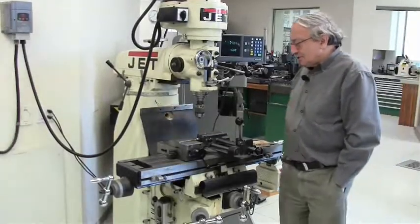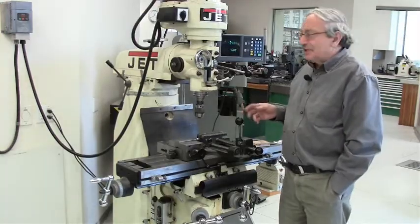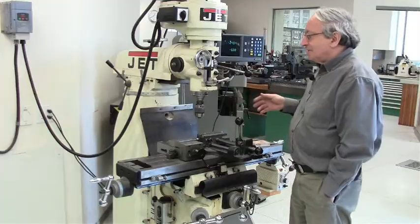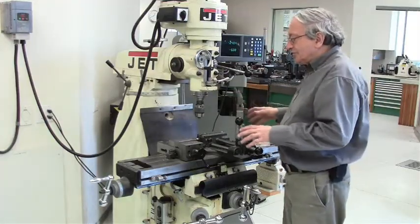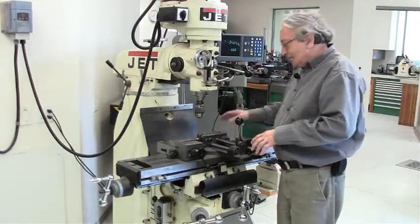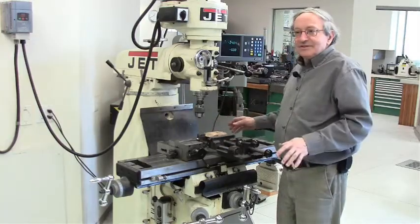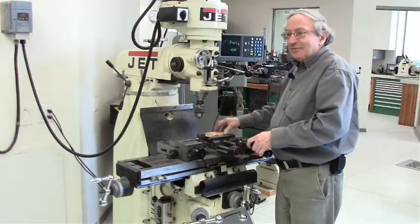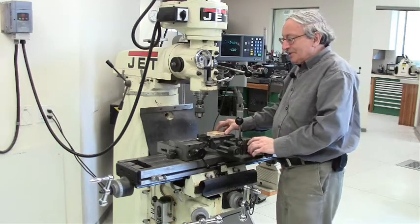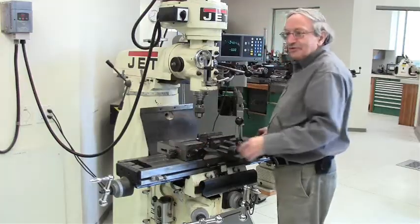The next machine you need to have is some general purpose drill mill. This is a very simple machine. Usually it's convenient to set it up with a milling vise and a drilling vise at the same time, because the drilling vise is quick-acting and saves a lot of time, but it's not stiff enough for milling — it will loosen, so don't try to do milling in it. You need a separate vise for milling, but there's plenty of room here for both.